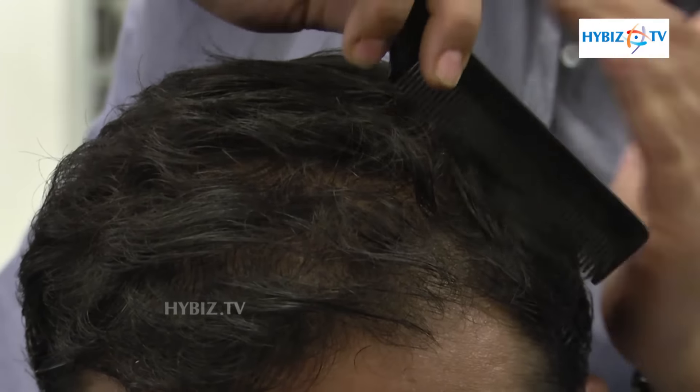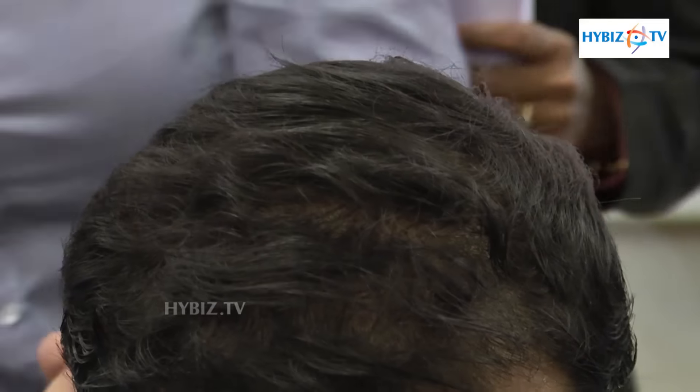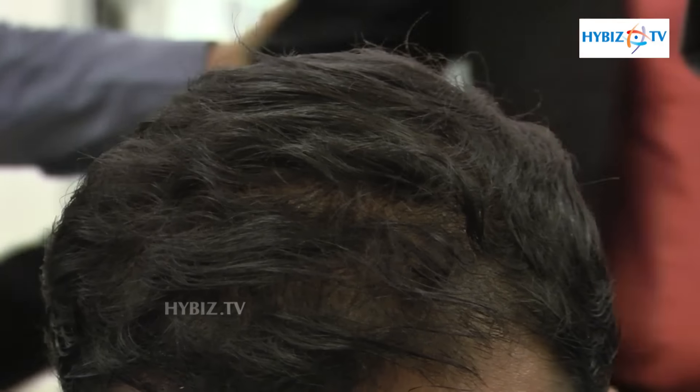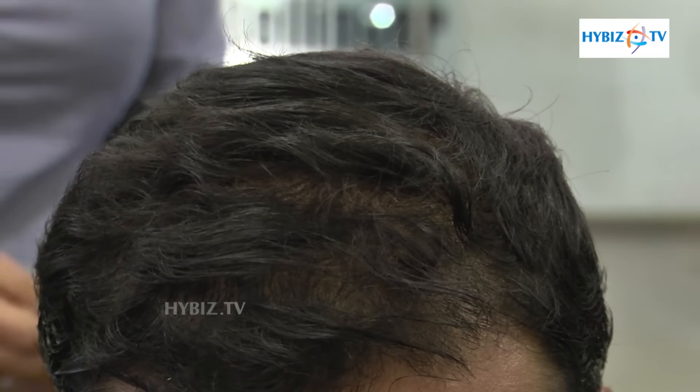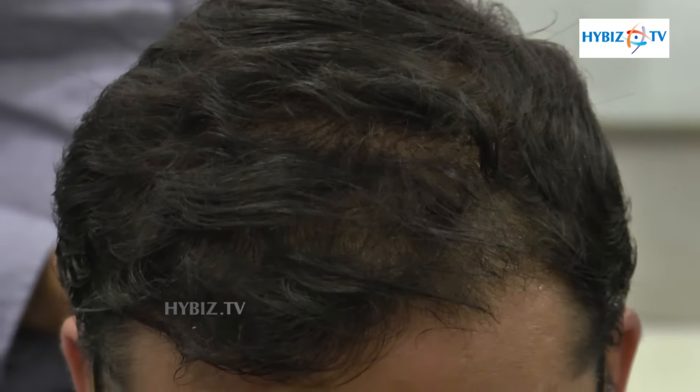Does it have any side effects? No, it has no side effects at all. This is just a temporary solution — after a head wash, it's gone. The particles are useful for parties and events. You can see the difference; it is only superficial and does not penetrate the scalp.